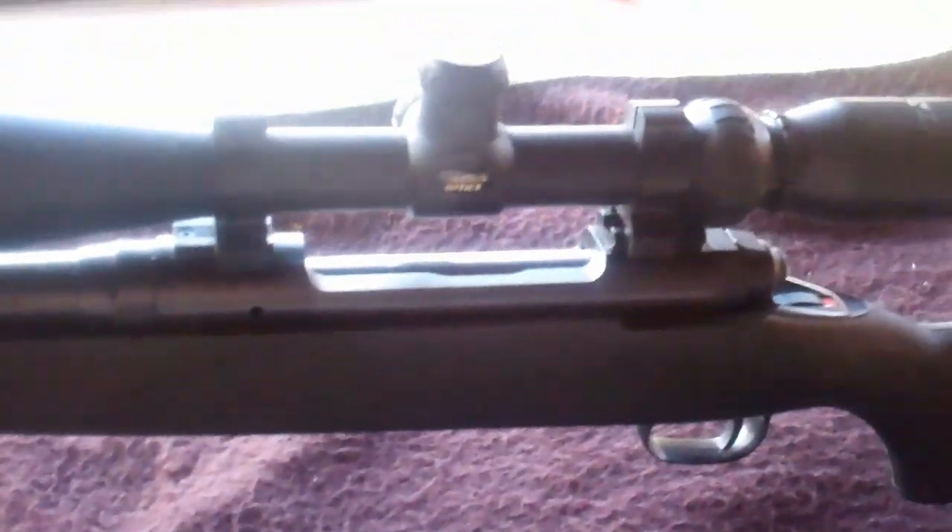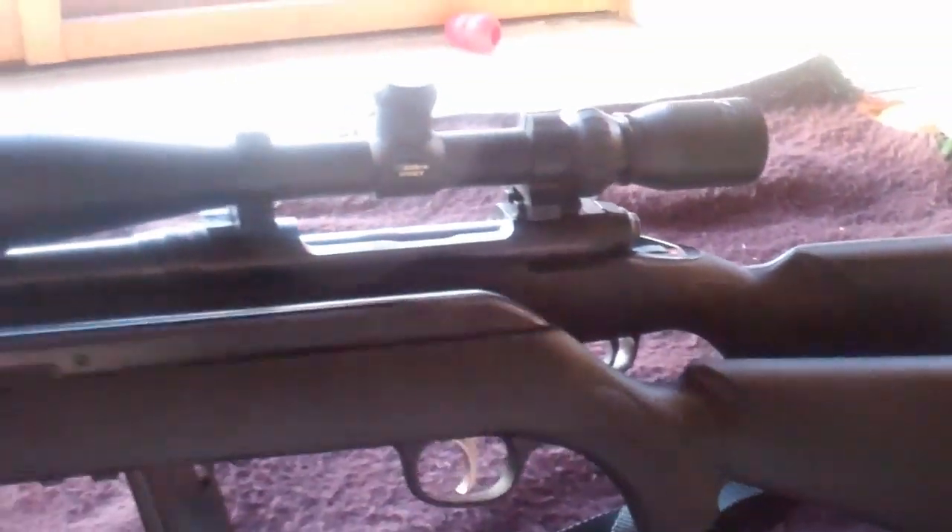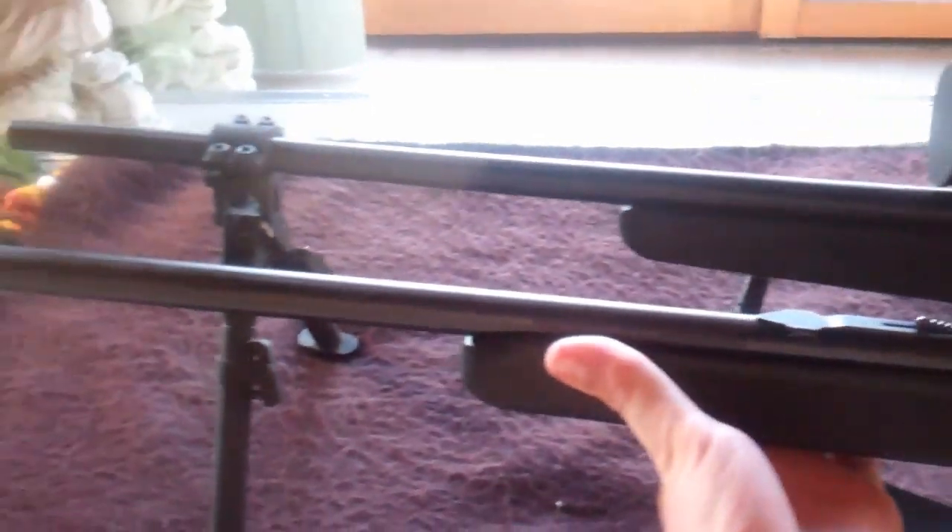It really is. There are only a few differences — this 30-06 does not have iron sights, but this one does. That's the comparison between these two Savage rifles, and they're really not too different.